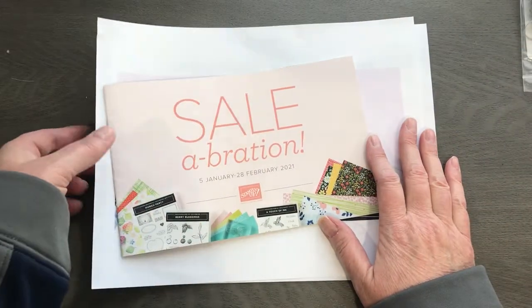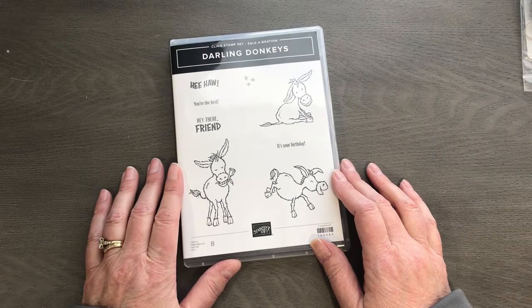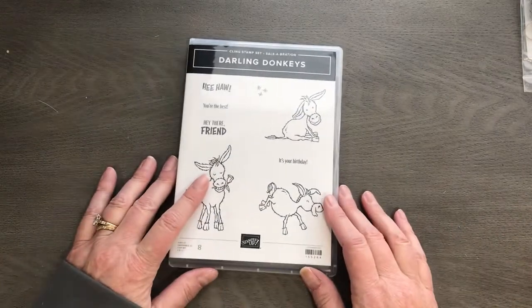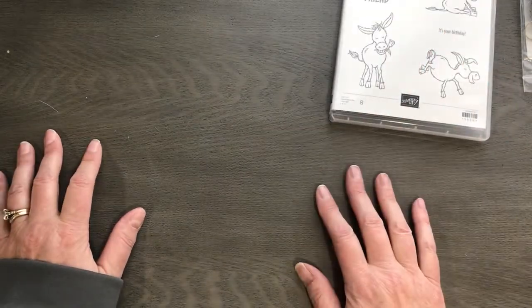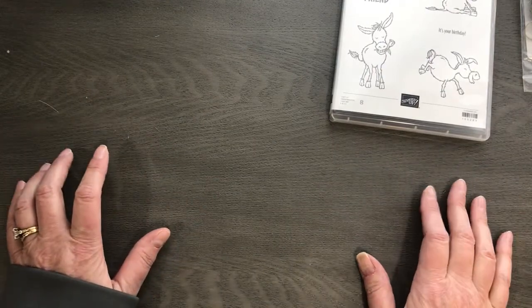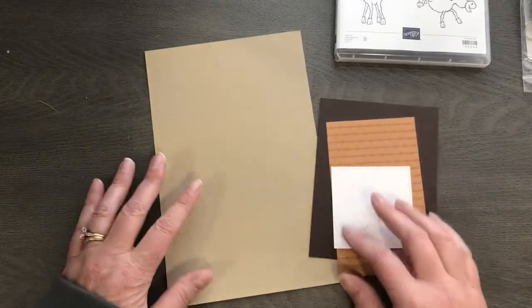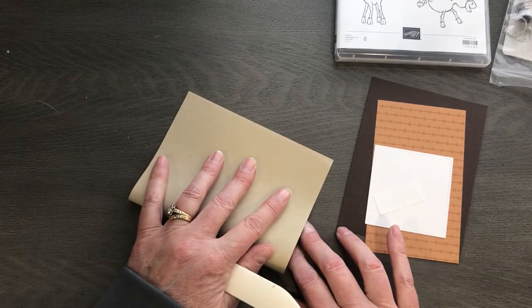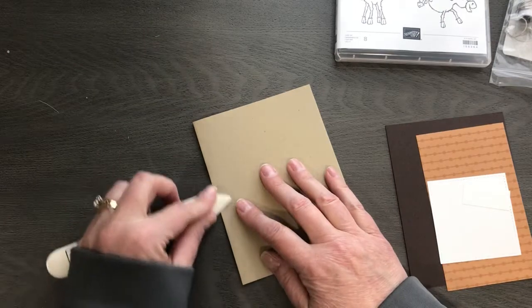I know what you're here for — some stamping fun! I am excited because we're gonna play with the Darling Donkeys, and they are so so cute. I've got two fun cards to share with you today and we are going to focus on my favorite thing: the blends. The most often asked question is how do you use the Stampin' Blends, and some of you tell me you're scared of them, that you don't really know what to do with them.